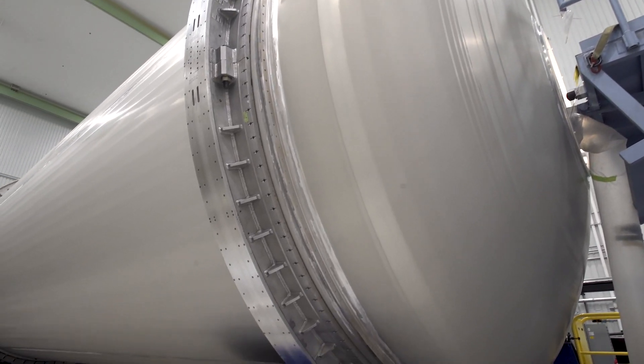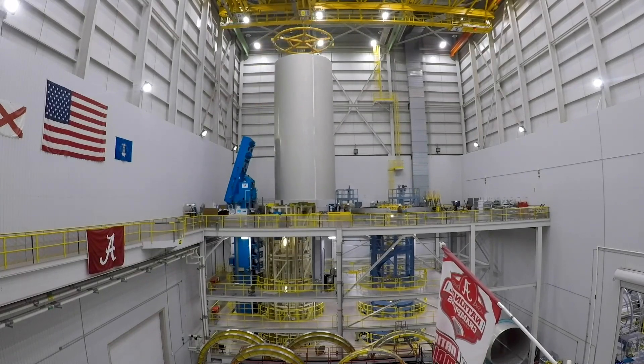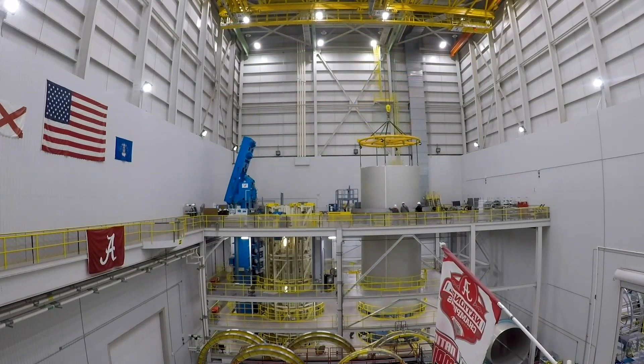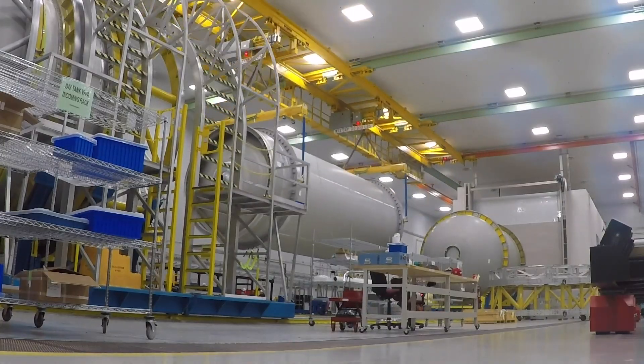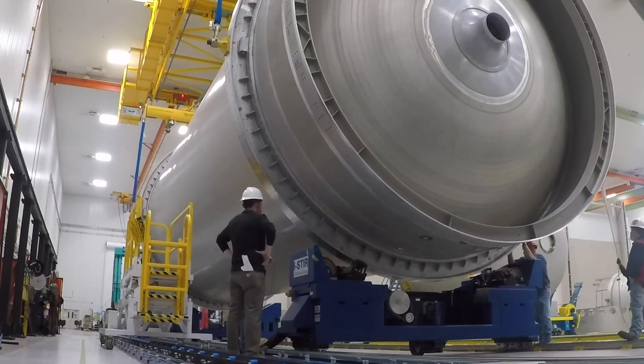The resulting joint is stronger and produces a lighter weight, higher performing tank. The process is repeated to create the liquid oxygen tank. Circumferential friction stir welding is then used to join the two propellant tanks that comprise the Vulcan Centaur booster.